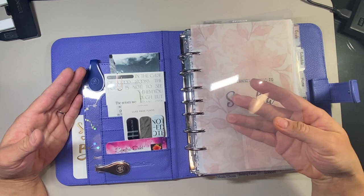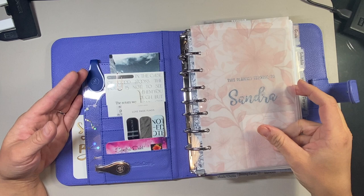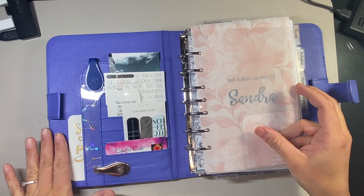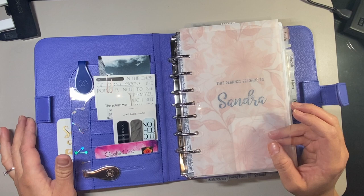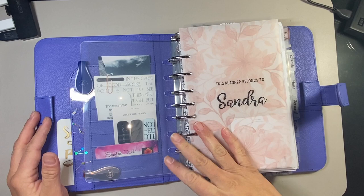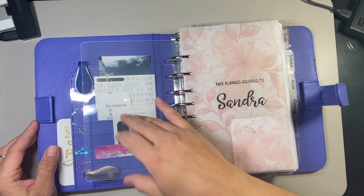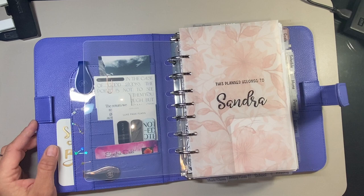First thing, I have a clear page lifter. I took this from my Teresa Collins Onyx binder. From Franklin Covey, the clear page lifters can only be found in the old Olivia binders from last summer and the Beautiful Life binders that are still available. This first page says 'This planner belongs to Sandra.' I ordered this from Heather B. Co. on Etsy. Heather has some really amazing dashboards - I'm pretty sure she ships out of Louisiana. I thought this was really pretty. I'm not a huge floral person, but this one kind of struck me.